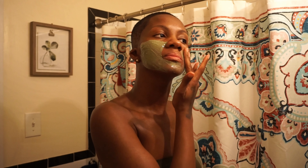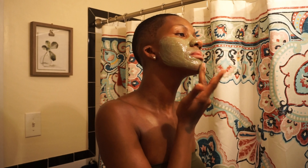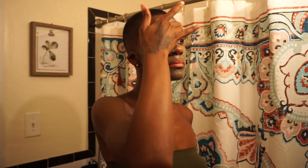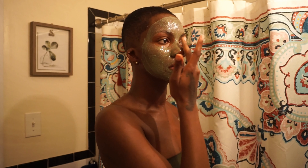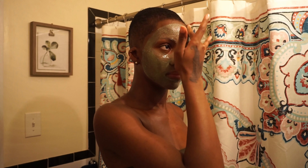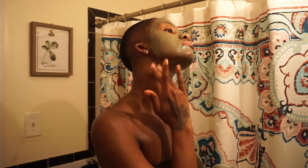Just spread it around the face everywhere you want it — over the nose, above the lip, across the forehead. At this point you're just placing it on the face to create an even layer, not exfoliating yet. Bring it down to the neck area too — a lot of people forget about that spot. Just a nice thin layer, nothing crazy.